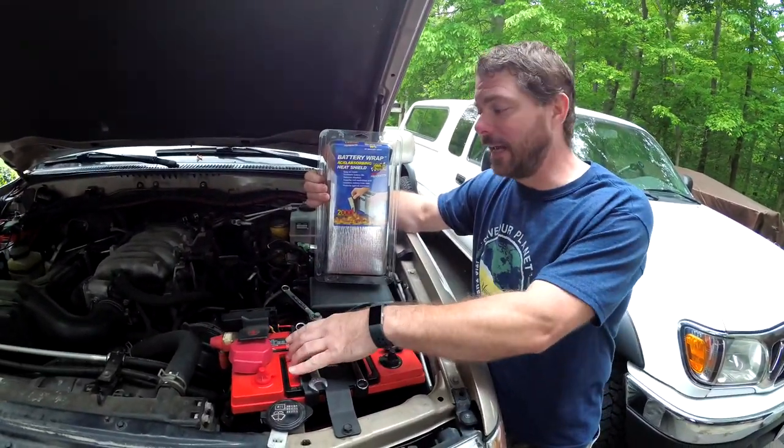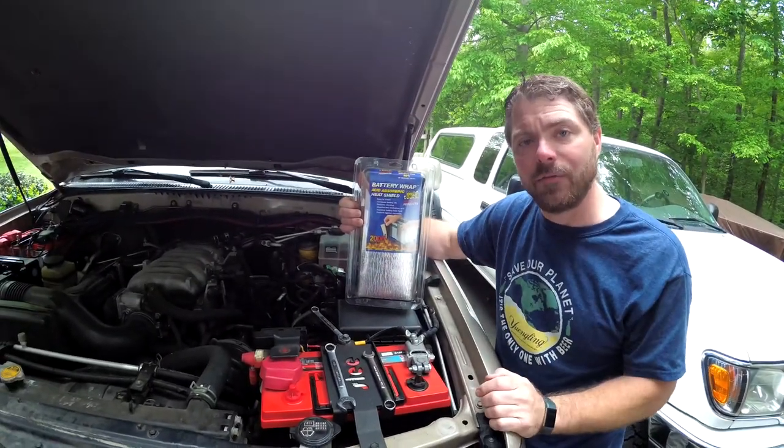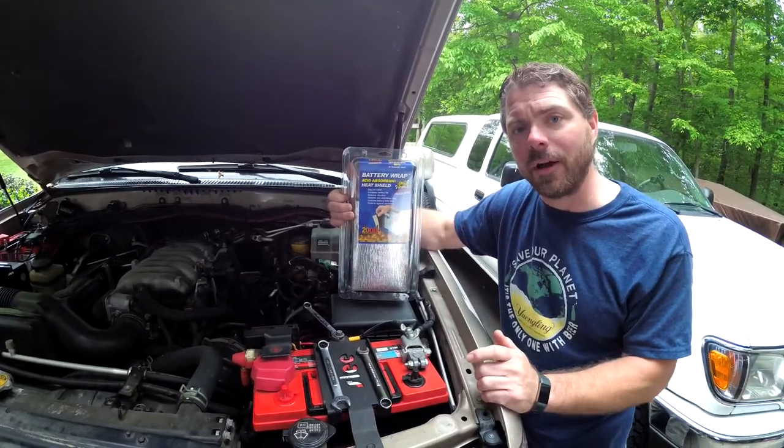We're gonna yank this guy out of here. I'll show you how this wrap works and then we'll stick it back in the vehicle, and hopefully this is gonna make our very expensive Odyssey AGM batteries last a little bit longer than they would otherwise.